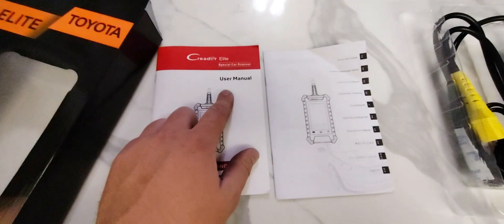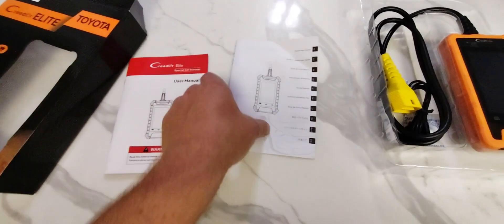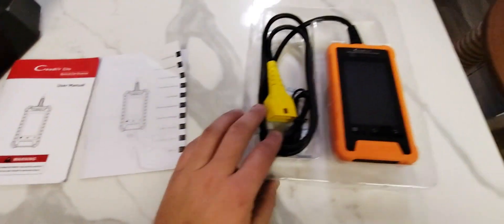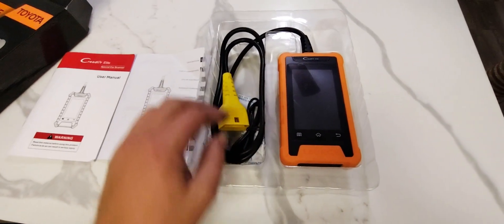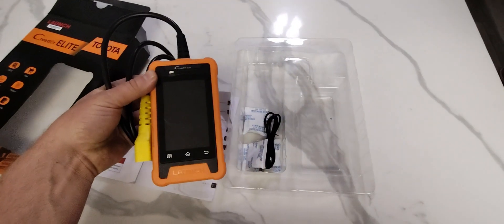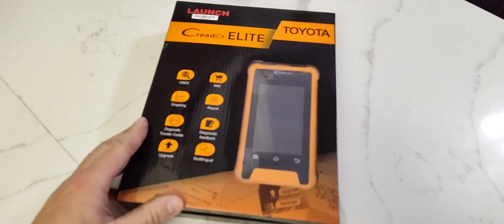Here's what it comes with in the box: a user manual, a quick start guide, the scanner itself, and a charger wire. Here's the quick start guide, and the scanner itself has a 4-inch LCD screen. It comes with everything you need to get started.